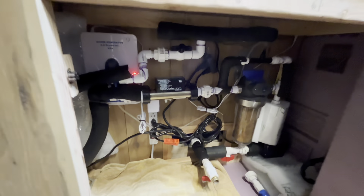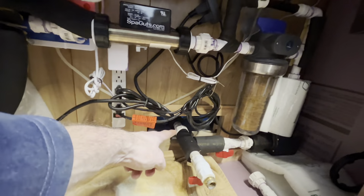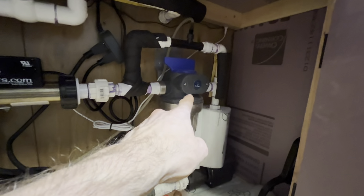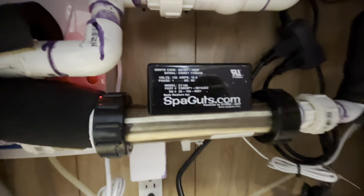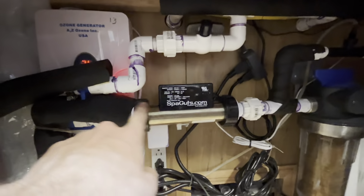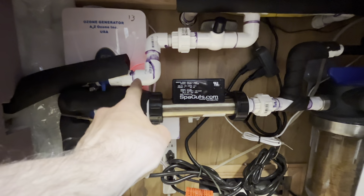Hopefully you can see inside the plumbing of my setup. Here's a brief overview: this is the water coming out of the tank, getting sucked up through the pump, going through the filter, through the venturi valve, and then right here through this little guy — this is our spa guts heater. Right now it is warming the water up and pushing that water through the spa guts heater, out into my chiller, and then back into the tub.